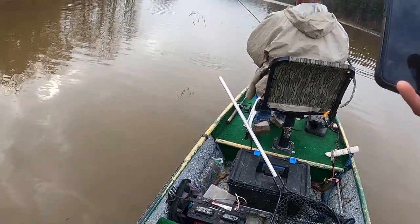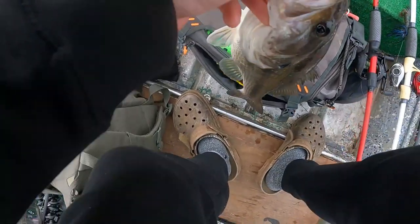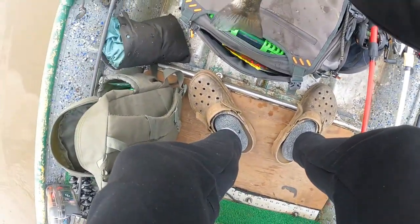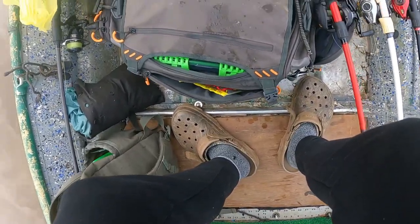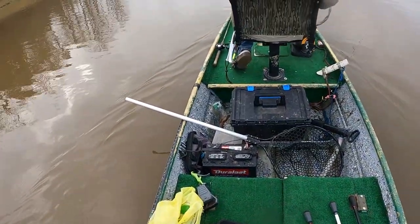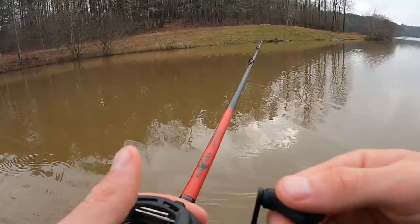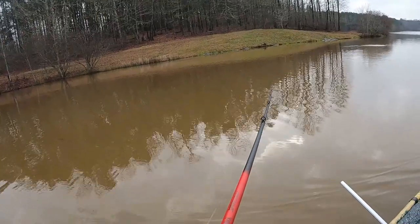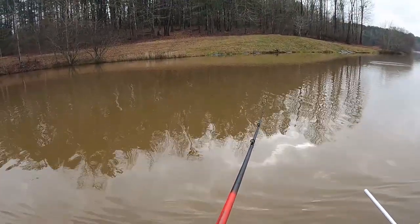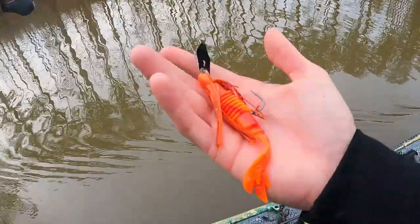That's a good one, man. I couldn't believe it — it had some funky colors on it so I knew it was a spot. All right, I'll start off with that. Sweet, three-pound spot! He hit it and then I felt another bump after that. So here we have the Kamikaze trailer on the back of the fire crawl.